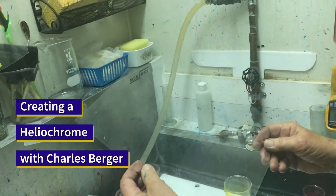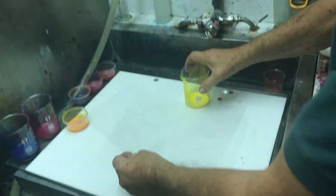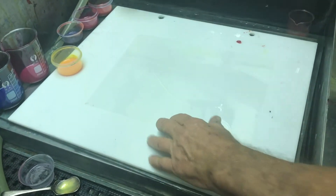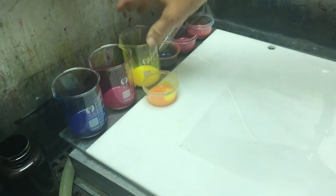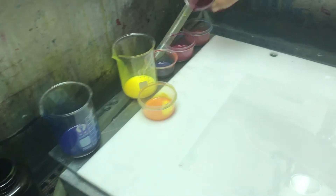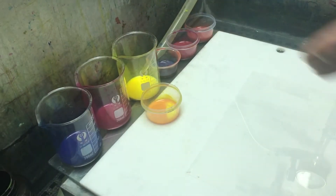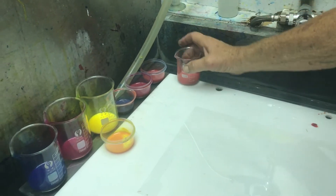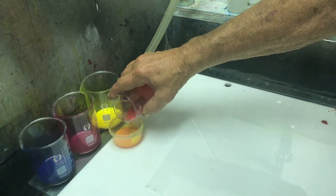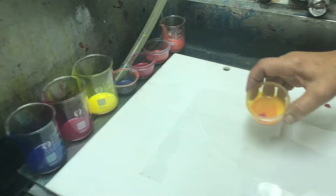We have a clear piece of five mil polyester mylar. I'm going to mix up some colors from the basic ultra stable color — cyan, magenta, and yellow. I have little amounts that I've already prepared. I'm going to add a little bit here and let's begin.